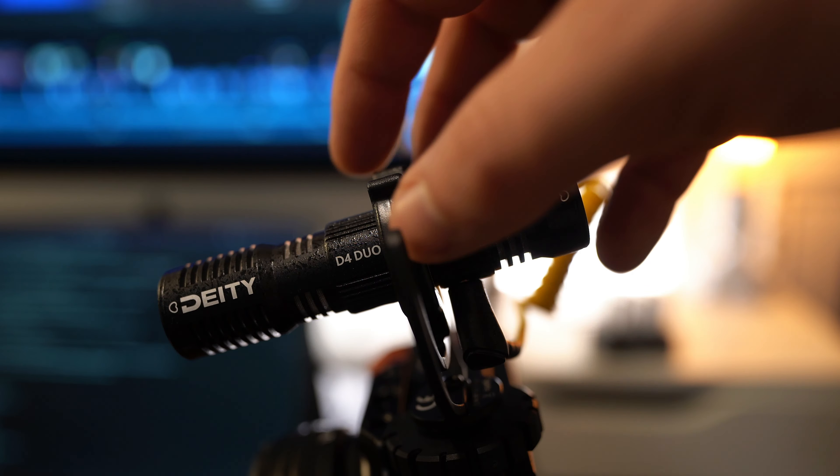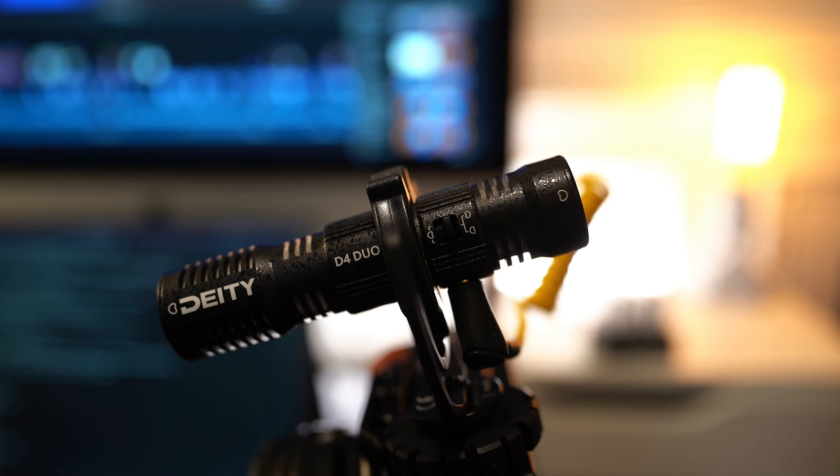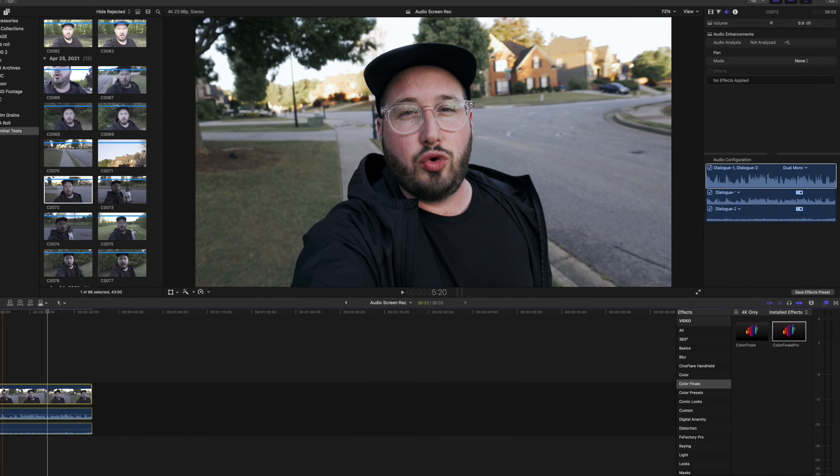This microphone just has a deeper and richer sound to it. It's also really cool because it has two microphones on it — one on the front and one on the back — and you can record from both at the same time. This is really helpful if you're doing vlogs, because a lot of times you'll want to be flipping your camera around to show your audience something while you're continuing to talk about it. Traditionally you'd have to flip your microphone around, but this solves that problem. You can record from both and then in the edit you can choose which one you want to hear.